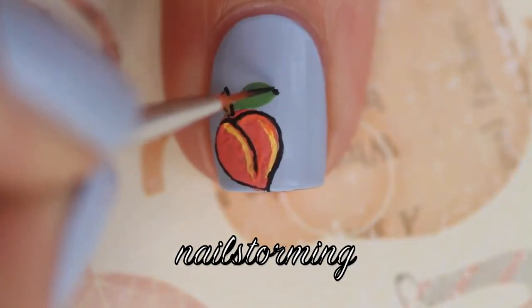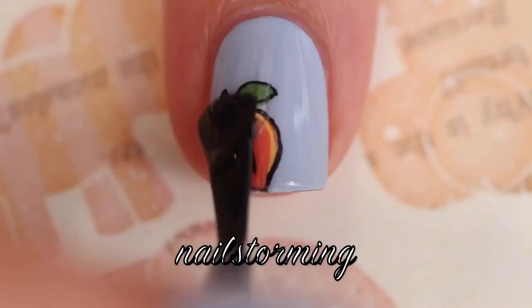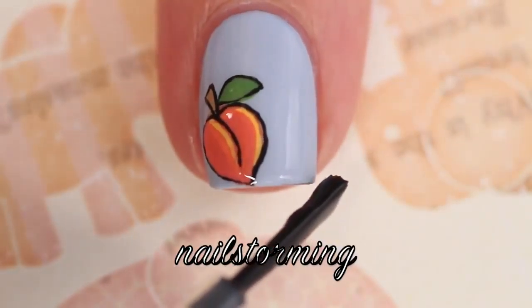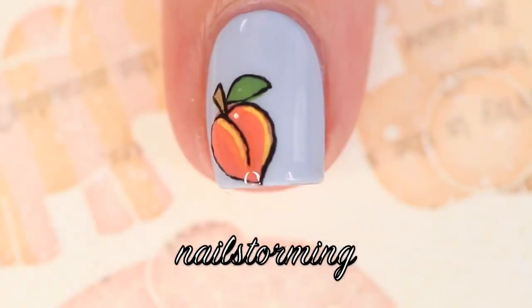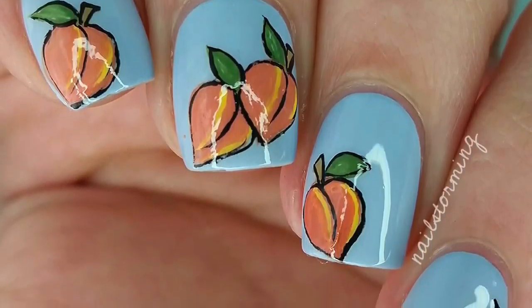...the leaf. Wait a few minutes for everything to dry and then add top coat — I'm using HK Girl by Glisten and Glow. If you recreate this look, please tag nostorminginspired on Instagram so I can see you.